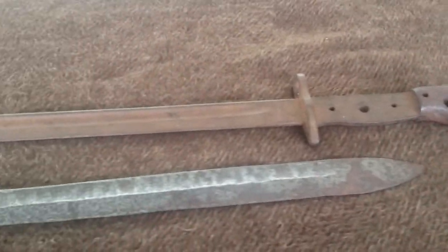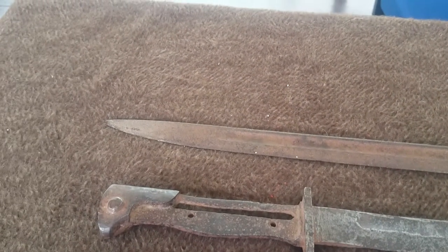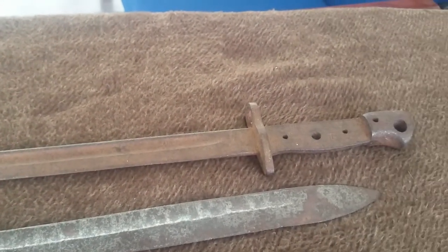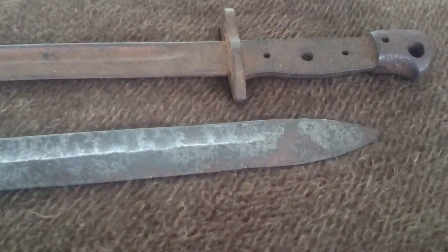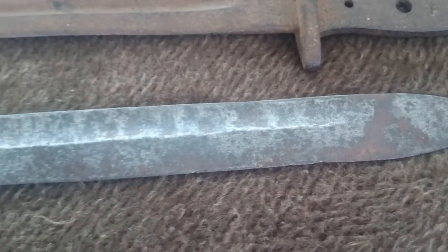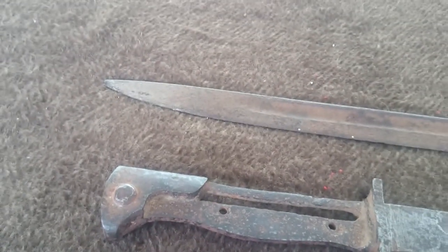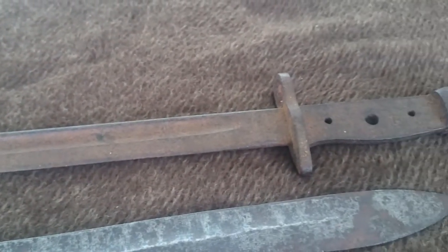Both are not in the best of conditions. The Lee Enfield one is a ground-dug example that was pulled up from a battlefield on the Western Front some decade and a half ago. The butcher blade — which again you can see has a fair amount of pitted metal and a bit of corrosion — has also been in the ground a similar period of time. Both of these have been used in action, and I always find it quite fascinating to think what the stories behind them might be.